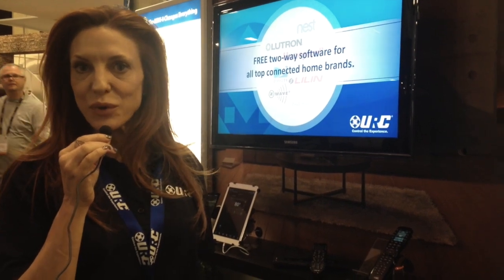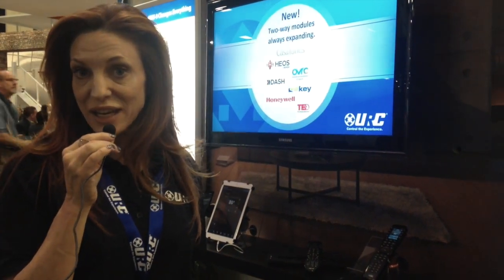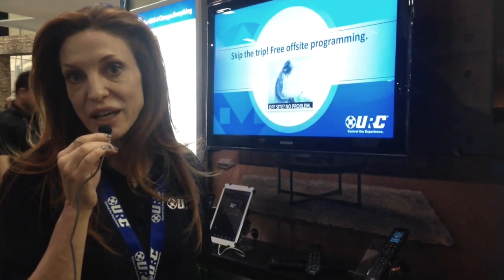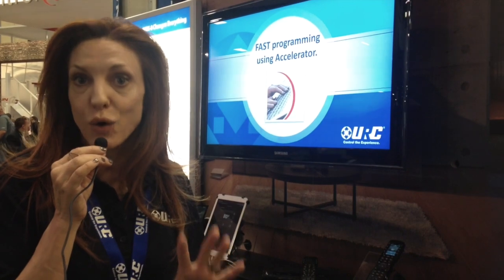Hello there. I'm Kat from URC and we're here at the URC booth at Cedia 2015. I am so excited to show you what's new from URC. First, we'll talk about our Total Control line. We've got a great new addition launching here at the show, available by the end of this year or sooner.